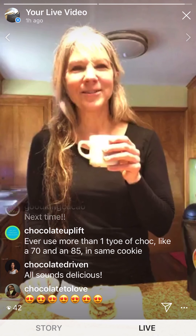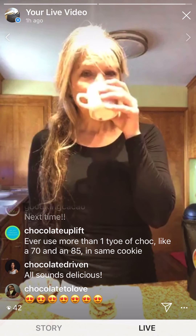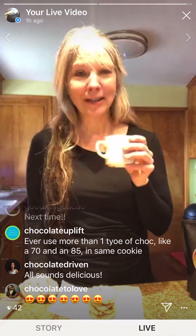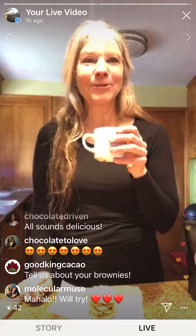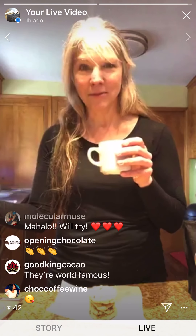Thank you guys, you are wonderful — should we call it a day? We've got 13 more minutes left on the cookies. I will post pictures of the cookies when they come out. You guys have been absolutely wonderful, thank you so much for joining. I will put the recipe on both Finding Fine Chocolate and on Barbie Van Horn on Instagram, and that will populate over to Finding Fine Chocolate on Facebook too.